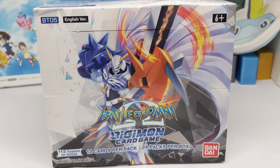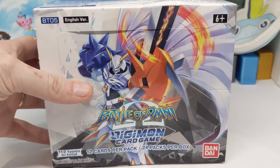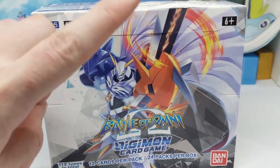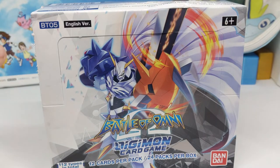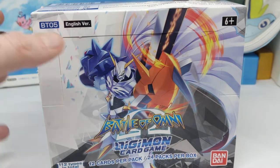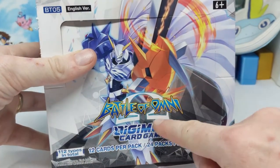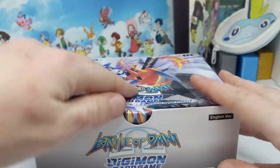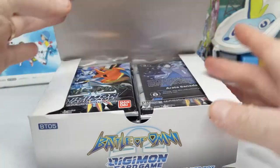Hello everyone, in this video I'm going to be unboxing the English release of the fifth Digimon card game booster set, Battle of Omni. The Japanese version is Battle of Omega, but because Omegamon is Omnimon in the English releases it's Battle of Omni, which is kind of weird because we've got the Omega symbol there but it says Omni. Anyway, here's the box and we'll just get straight into it.